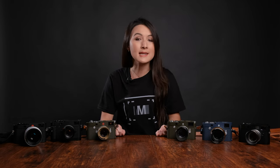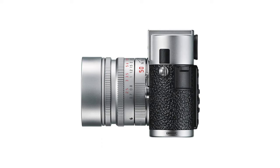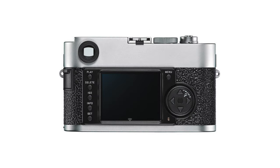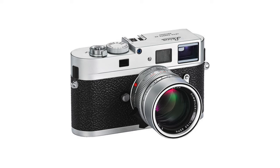Released in 2011, the M9P was considered to have a bit of a special edition flavor, though it was part of the regular models offered by Leica. Virtually identical to the M9 in every way, the M9P has a body style more reminiscent of the MP with different top and bottom plates. The model number and logo are missing from the front of the camera, and the top plate now features the Leica engraving.